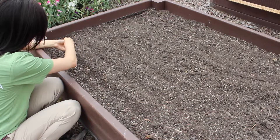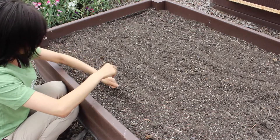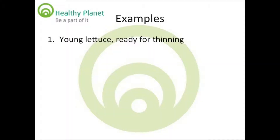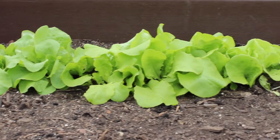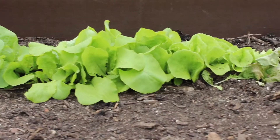Lettuce will be one of the quickest plants you grow. When lettuce is still young it has five or six small leaves. At this point you will want to thin your lettuce, spacing one lettuce every 10 inches. These lettuce should be thinned to grow to maturity.